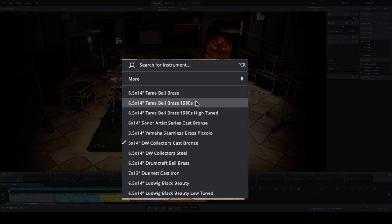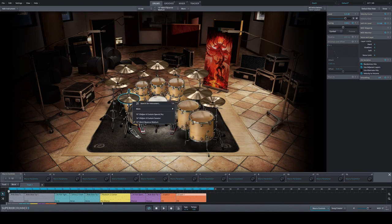The snares — all metal, literally out of metal. You won't find any wood snare on either library. The cream of the crop here: Tama Brassbell, Tama Brassbell from the 80s, Sonor, Yamaha, DW, Drumcraft, and of course the legendary Ludwig Black Beauty. Symbol-wise, Zildjian — not too much compared to the Metal Foundry, but they picked modern classic-sounding cymbals, no crazy effect cymbals.